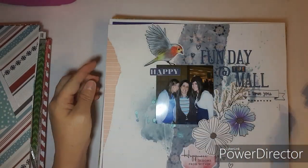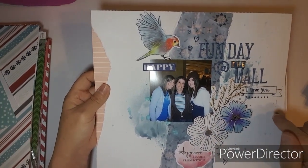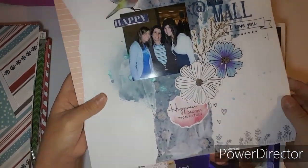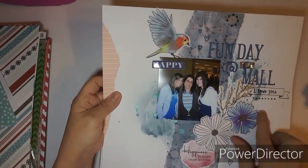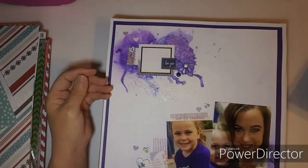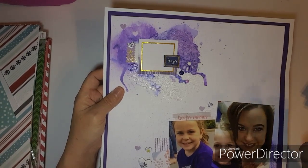This one was done on one of my Stampin' Saturdays because I stamped 'I love you' and some dots. At the bottom I stamped some flowers. There's also some mixed media and Vicki Boutin. This is Maggie Holmes Heritage paper.